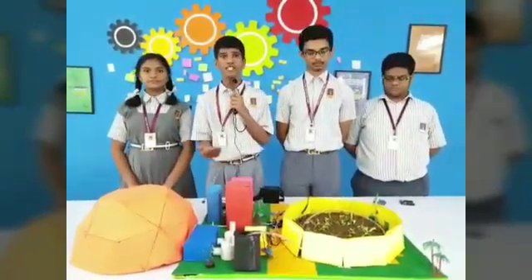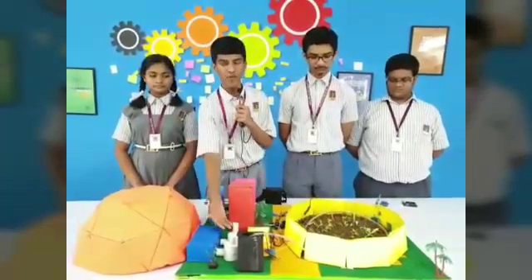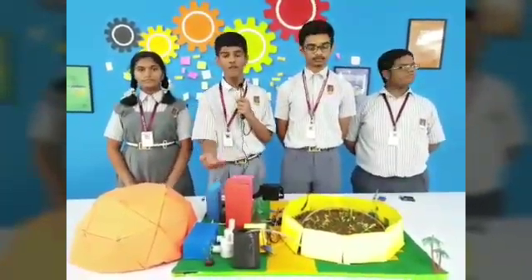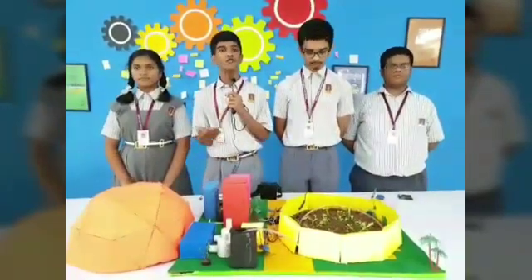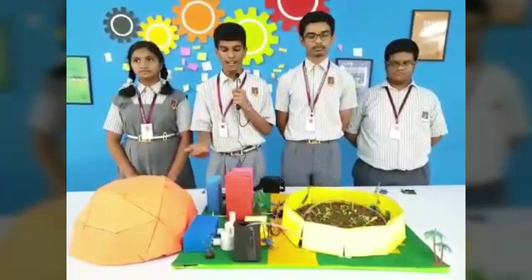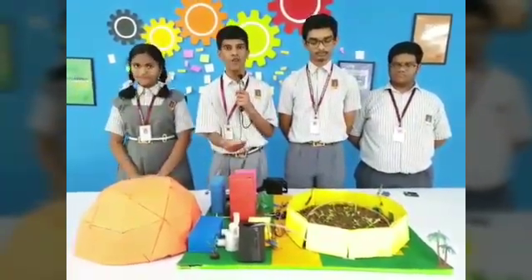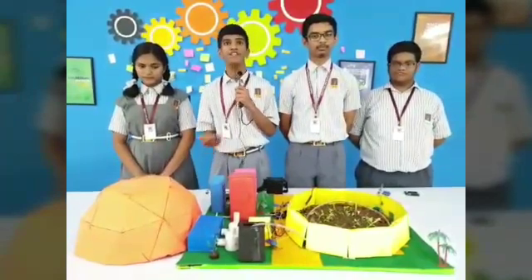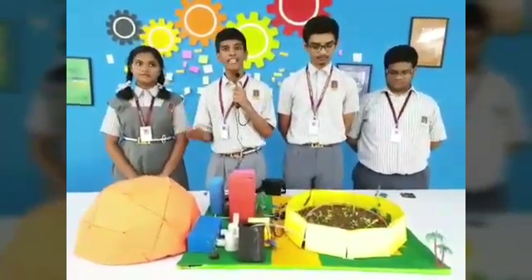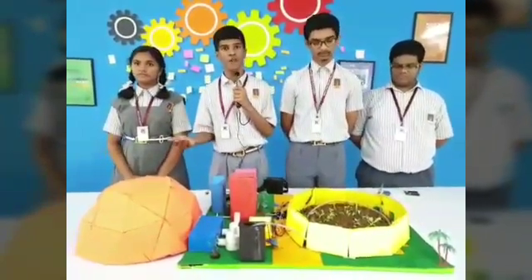As the sedimentation process takes time, we have two sedimentation process tanks. After this, the water will go for filtration in which we have used many nets and filter paper, from which the water will be purified again. After filtration, the water will go for purification.